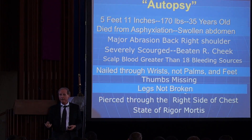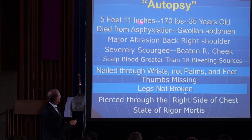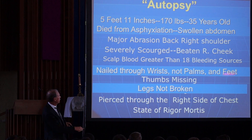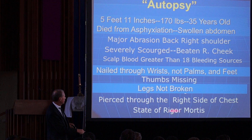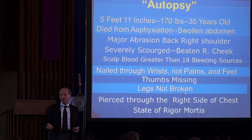An autopsy of the man of the Shroud gives us: he's five foot eleven, 170 pounds, approximately 30 to 35 years old. He died from asphyxiation — swollen abdomen confirms that. Major abrasions on the back right shoulder. He's severely scourged, beaten on the right cheek, with scalp bleeding at more than 18 sites. He's nailed through the wrists, not the palms; nailed through the feet; his thumbs are missing; his legs are not broken; and he was pierced through the right side in a state of rigor mortis.